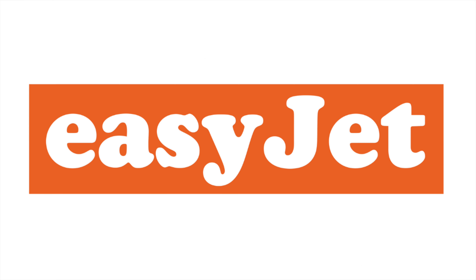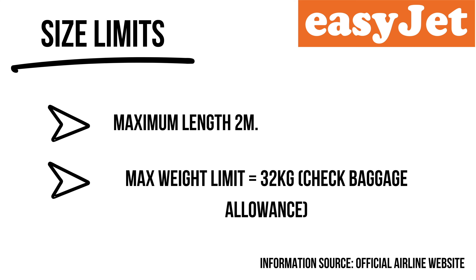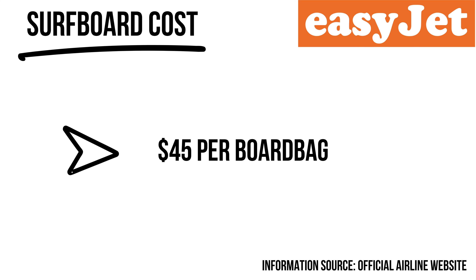EasyJet is one of the better European budget airlines. Europe has so many cheap flights between great surf destinations — the UK, Ireland, France, Portugal, Spain — sometimes for £30-40. EasyJet accepts surfboards, but they must fit within your allocated weight of 23 kilograms. You always pay for something they call 'small sports equipment,' and you've got to make sure you're underweight, otherwise they charge around £12 — about $15 USD — per kilo overweight.